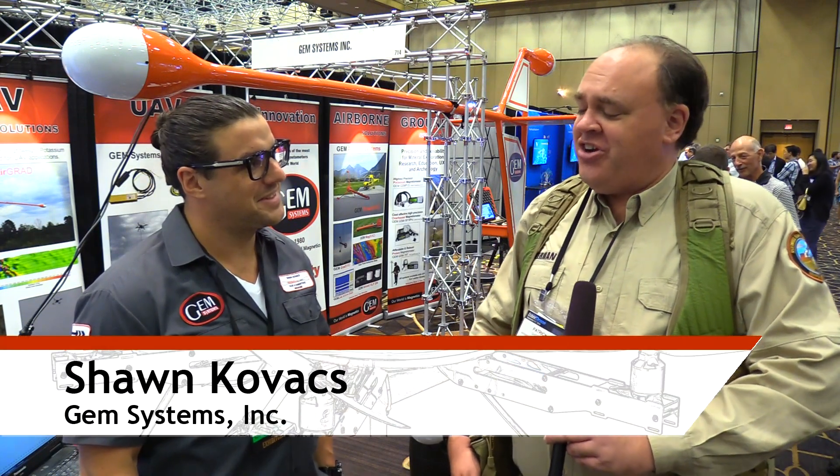We're Roswell Flight Test Crew here at InterDrone 2018 in fabulous Las Vegas, Nevada, and I'm talking to Sean Kovics here at the GEM Systems booth.